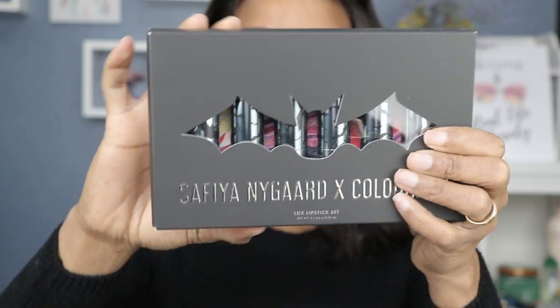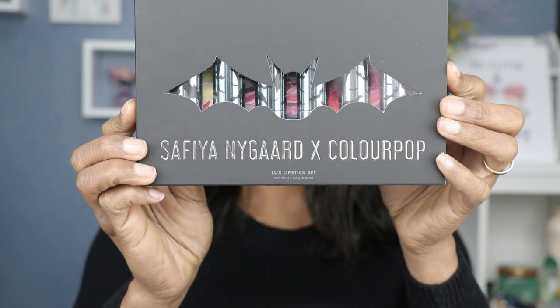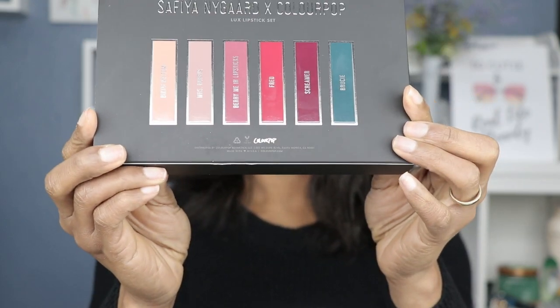Hey guys, welcome back to my channel to another lipstick swatch video. If you're new here, welcome to the lipstick swatch family. If you're not, I thank you for your continued support. Today's video is not a holiday set, but it is a collaboration — the Safiya Nygaard and ColourPop collaboration. This is her luxe lipstick set.